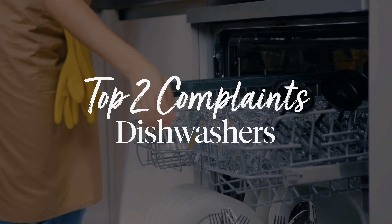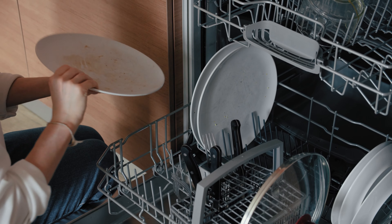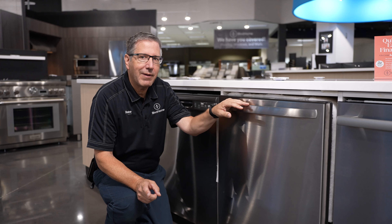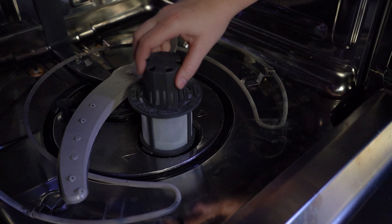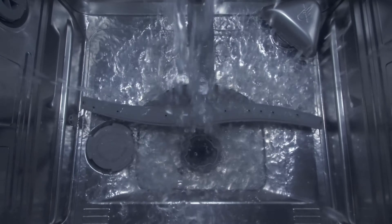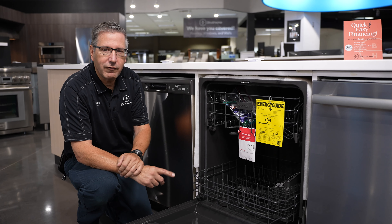The two most common complaints I see on a dishwasher are washability problems — where it's not washing properly — and draining problems. If it's not washing properly, it could be due to how the machine is being loaded, so refer to your use and care manual. The key thing to check is the filter in the bottom of the dishwasher. These filters do come out, and they often get food and residue built up around them so they can't pressurize the water properly to spray up into your dishes. Clean those filters thoroughly before calling a servicer, because a lot of times a dirty filter is all that's causing the problem.